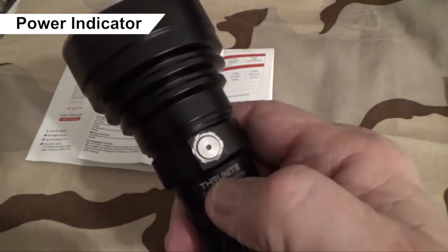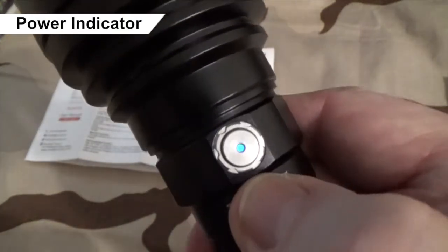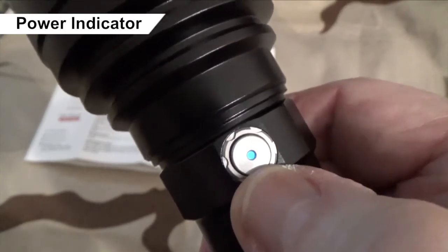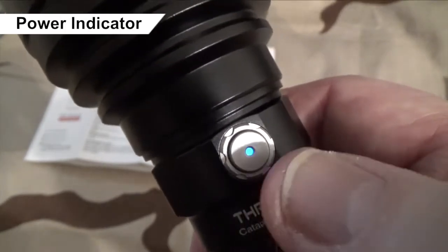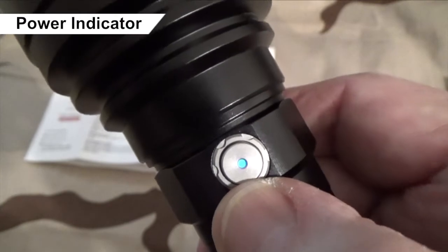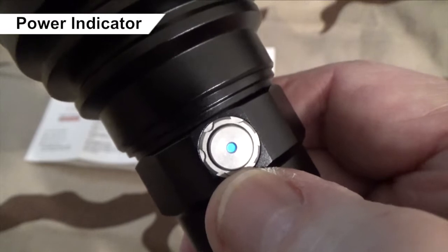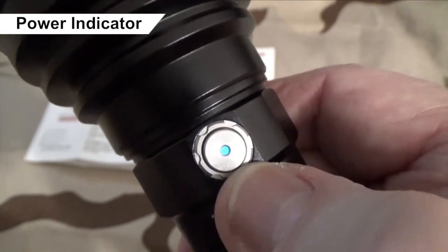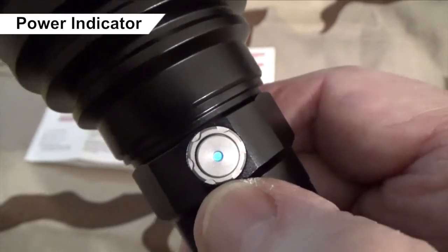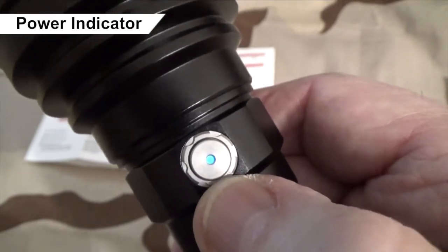When you power the flashlight on, a little LED glows in the middle of the switch — that's your power indicator. When it's blue, you've got between 20% and 100% charge. If it becomes solid red, you've got between 10% and 20% charge. If it becomes flashing red, you've got under 10% charge. That power indicator comes on in all modes except firefly.